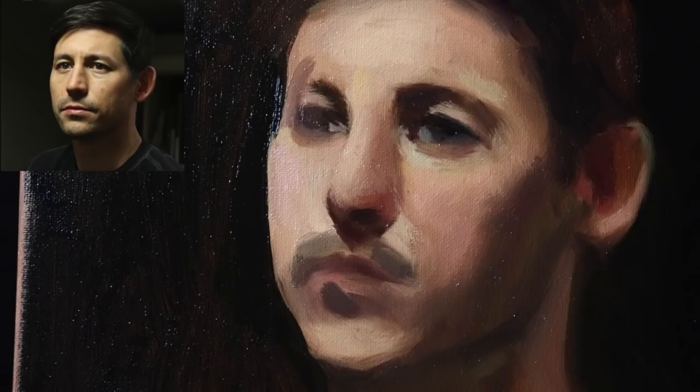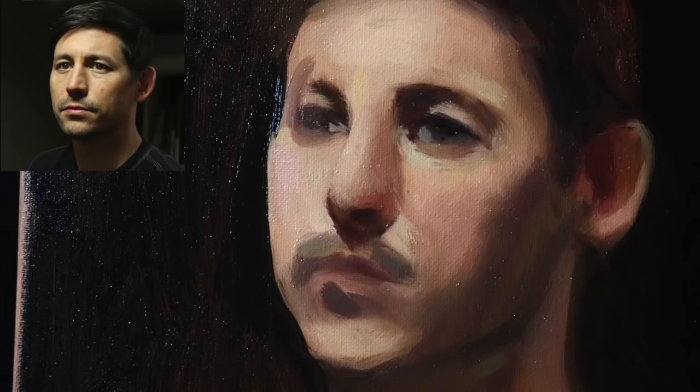What I want to do is make this super realistic, but to do that I think I'm going to have to get into smaller brushes. So here we are with a size zero round, with just ivory black and alizarin permanent — we're going to push the contrast between the darks a little bit more.